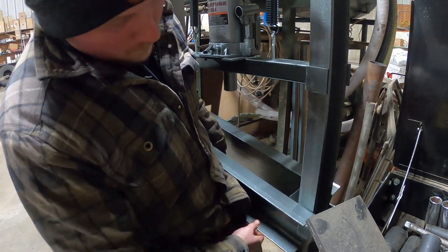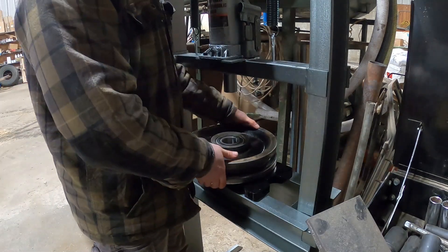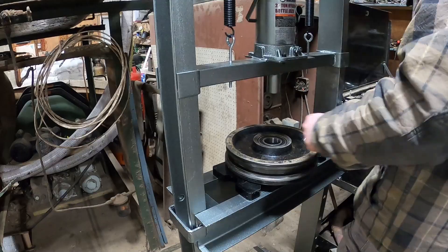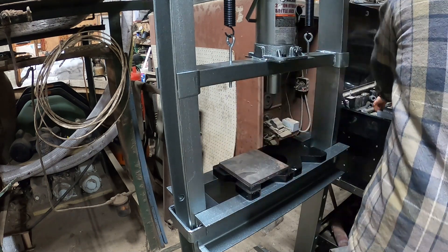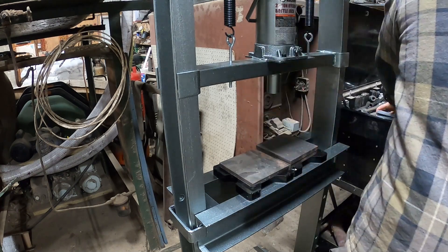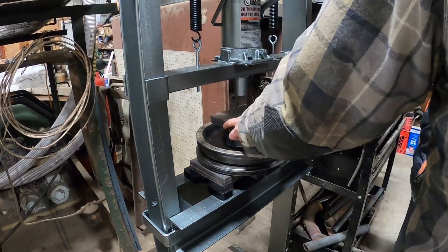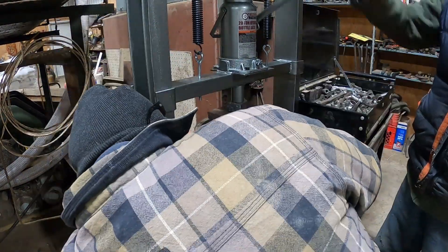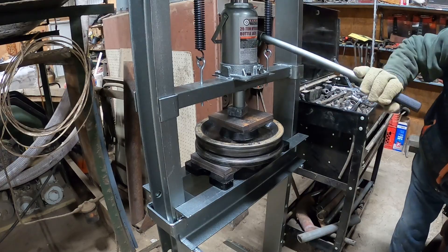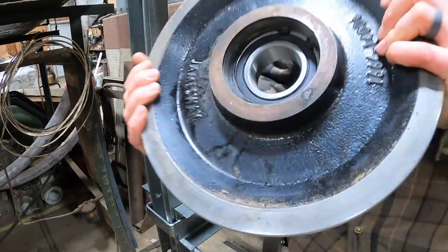First we're going to get this press set up so that we can slide the wheel underneath and push the bearing into place. We're just going to use an old bearing race that's been ground down to push the bearing to the correct depth. Just adding some steel here to get a little height so we don't have to jack it as far. Here we're starting to press down, making sure not to go further than we need to. And once it's in place, we'll pull it off and go over to the sawhorses to put the rest of the hardware in.